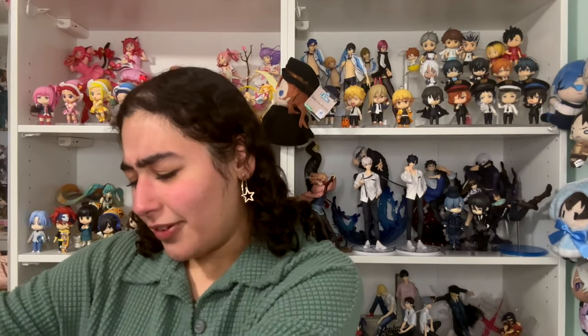Today we are unboxing the one and only Nana figure by We Are A Design, and I got this off of weareanimecollectors.com. This is one of my most anticipated figures this year. This one's a little special because I did buy something with it — an optional bonus — and I think the thing I bought with it adds so much more to this figure. Make sure you like and subscribe and let me know what you think in the comments!